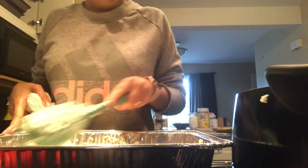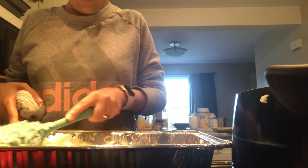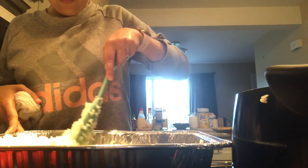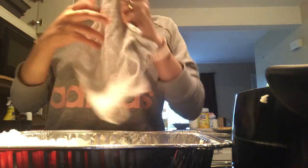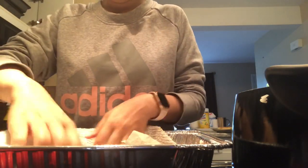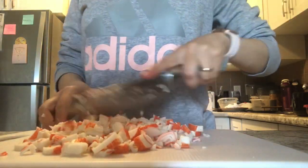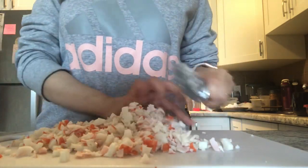The rice looks really nice and perfect for sushi. I put all the rice on one side, then dampen a kitchen towel with water and place it on top of the rice to keep it moist. Then I leave the rice and go to prepare the crab mascarpone.